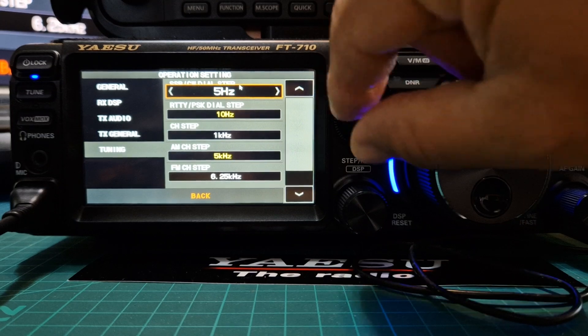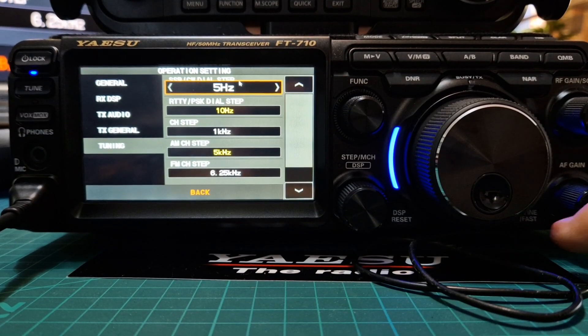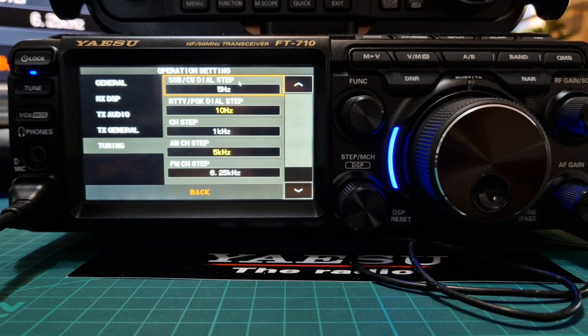Just turn the function knob to adjust. You do have the fine tune button here — fast and fine tune as well. Bye for now.